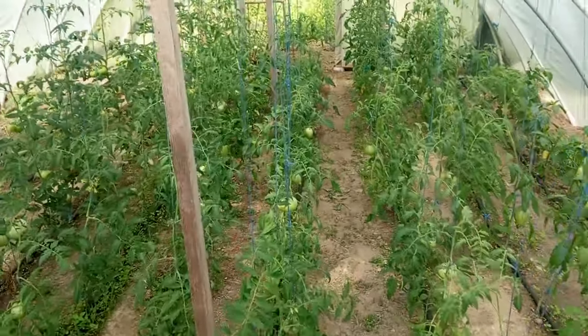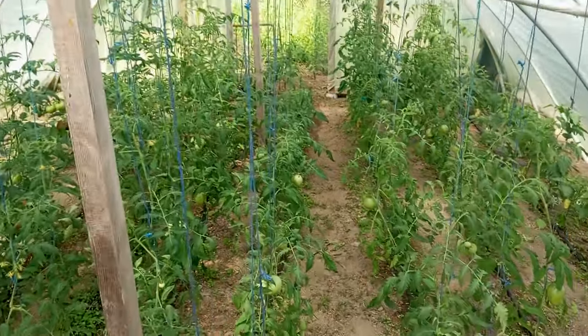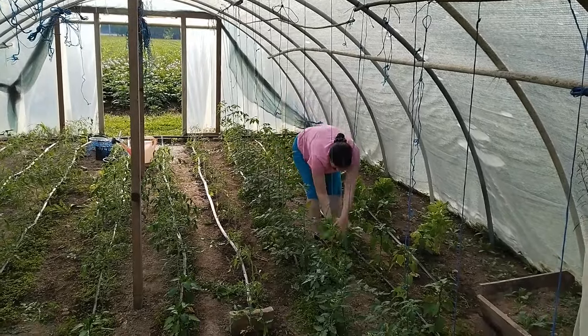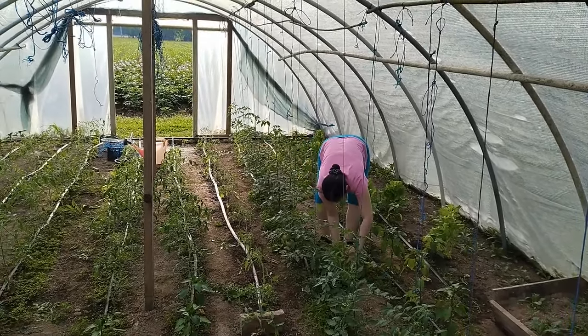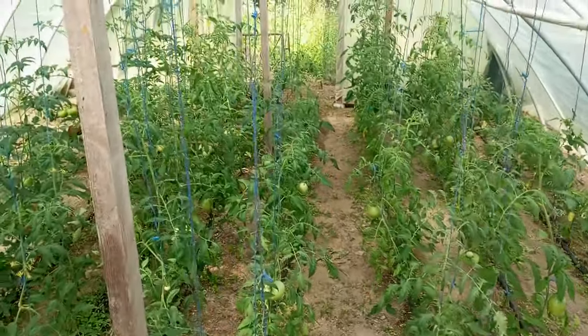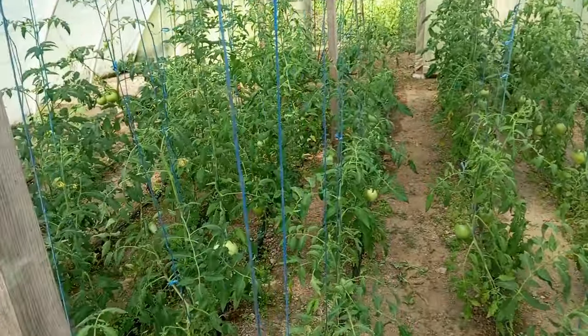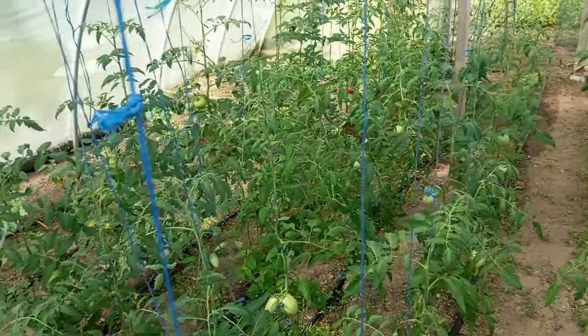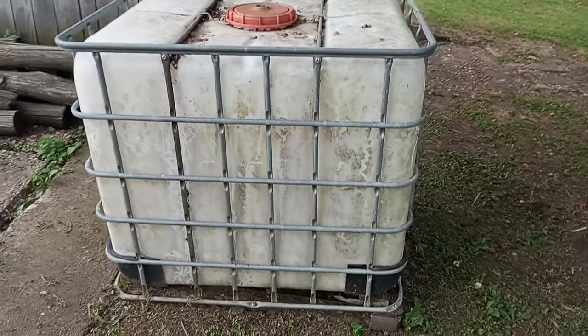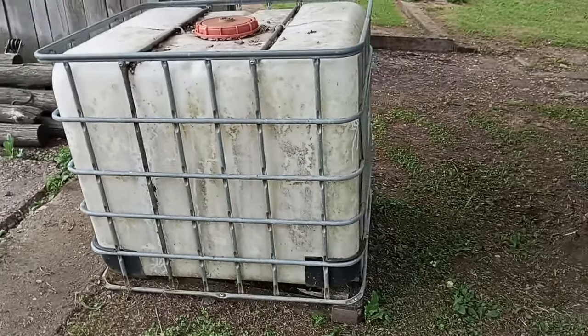This type of irrigation system is easy to install — it takes us about half an hour to an hour at most to set it up. The whole system costs, at least in our country, a couple of hundred euros, which is pretty affordable. We definitely recommend it, especially for smaller gardens and greenhouses. For bigger ones, you'll need a more professional system that can produce more water pressure and supply.